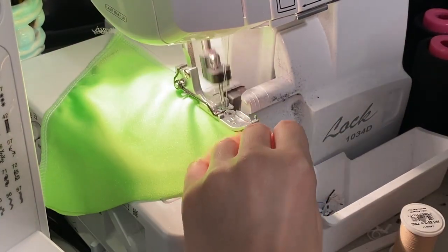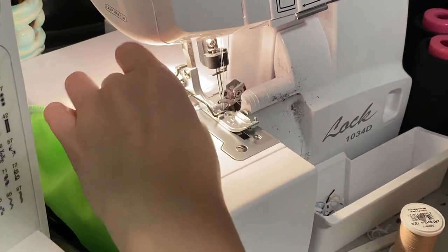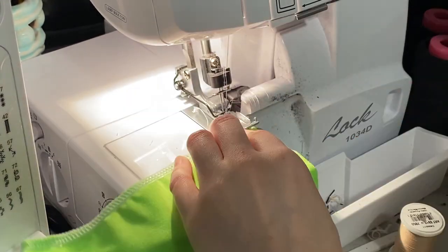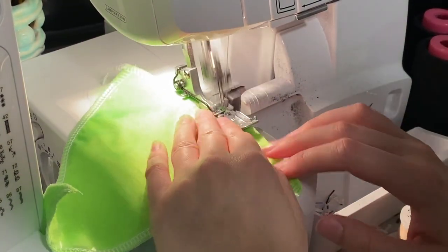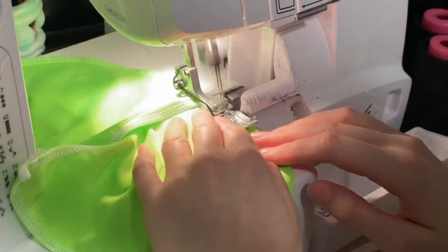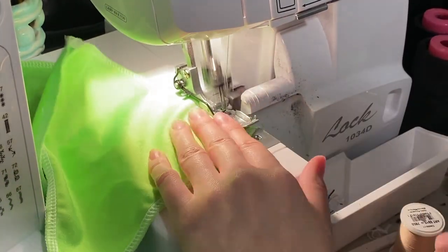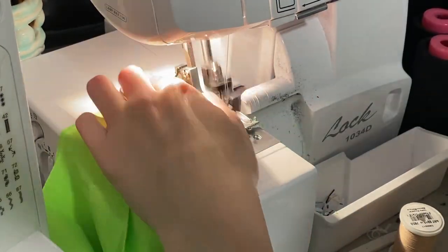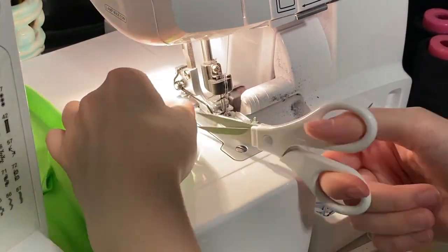If you don't have a serger, as always, you can use a hem stitch or a zigzag stitch. So that's what it looked like with the two sides sewn. I'm also going to sew that bottom part of the triangle, so now I have all three sides of the triangle sewn. You do not add elastic to the bottom part of the triangle. And here I'm just sewing together the middle part of the bottoms.